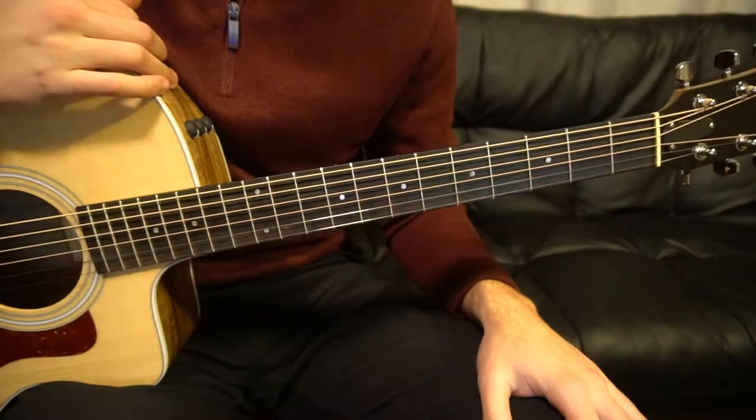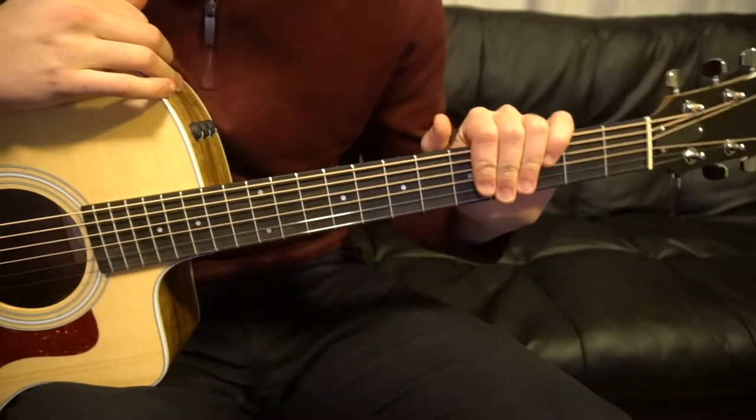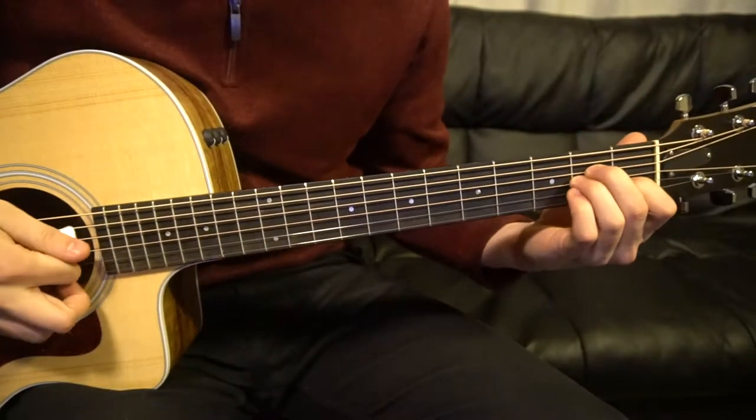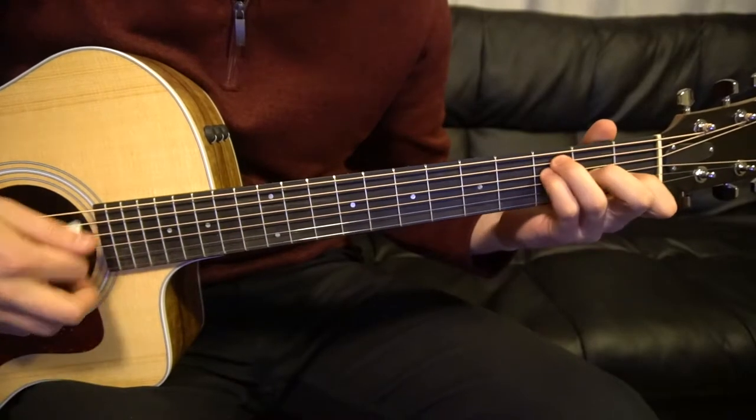Welcome to this tutorial on how to play Save Me by Cutabaustini. We've got an A minor here, an E minor, a G, and an F.